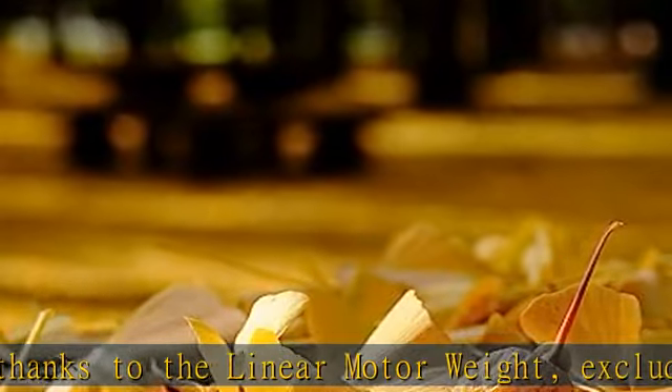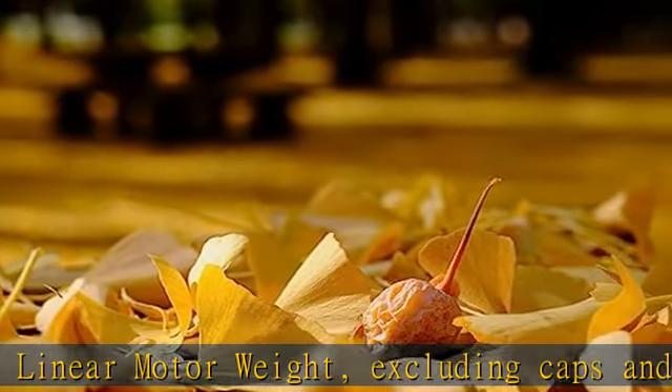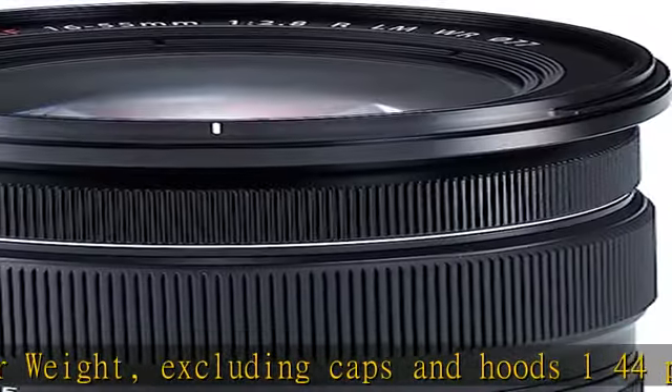9 rounded blade aperture diaphragm to help create smooth and circular bokeh. Max magnification 0.16x telephoto. Check the description to get this product today at the best price.